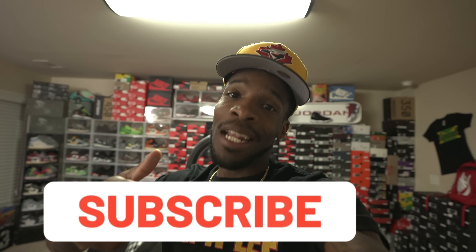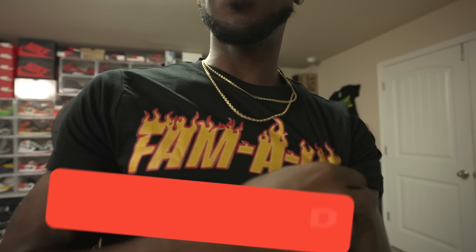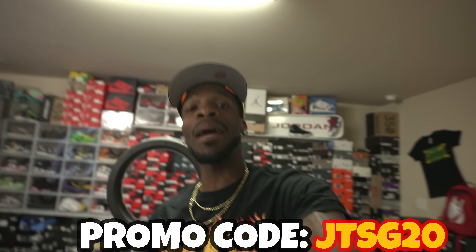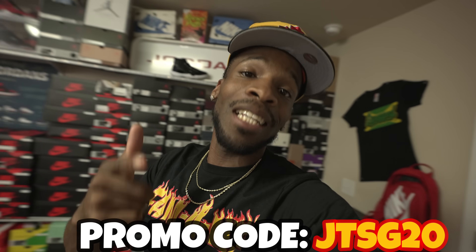If y'all like this better than me just sitting down and giving y'all a regular shoebox-in-the-background look, hit that like button. Let me know this is how y'all want to see the future unboxings, and I'm gonna bring out these unboxings live just like this one. Today what we're gonna be doing is unboxings and I'm gonna be showing y'all these new pickups. Make sure y'all tune in. If this is y'all first time stopping through, make sure y'all hit that subscribe button and join the family. Also grab some of this JTSG merch — I got on the family flame tee right here. Make sure y'all grab some of that merch over at Sneaker Match Tees, use promo code JTSG20.